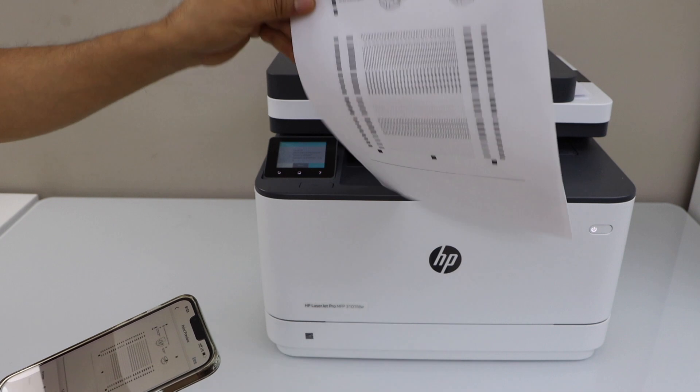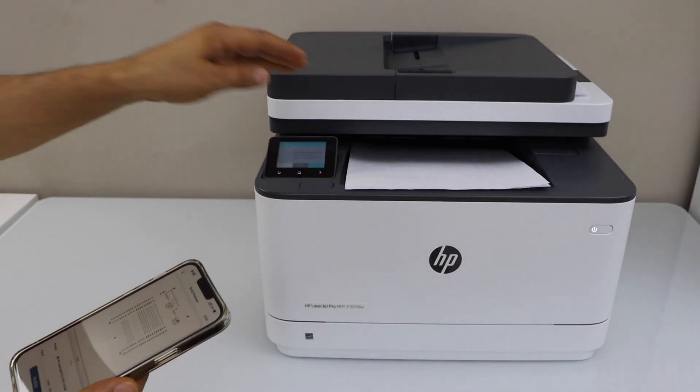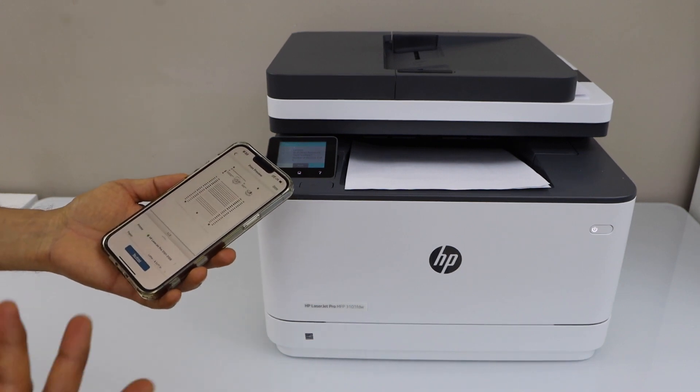Let's see the print result. That's the Wi-Fi Direct setup of the printer. You can use it if you do not have a home or office Wi-Fi network. Thanks for watching.